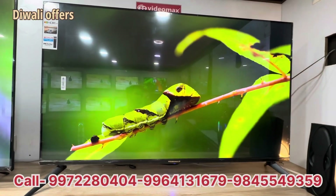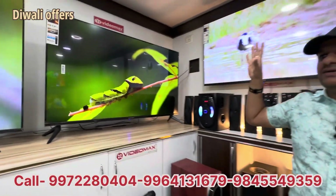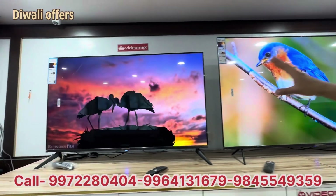This is the original Google TV, which is a certified Google TV. This is a Web Voice TV — this is 65 inches. Here is a premium series of Web Voice.